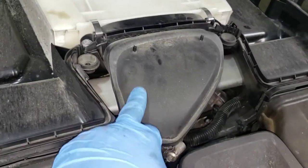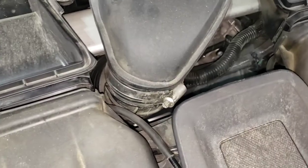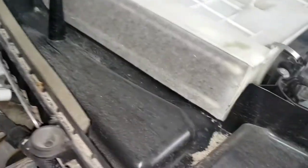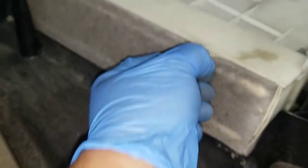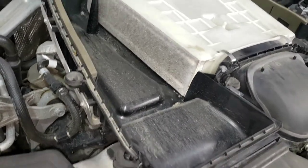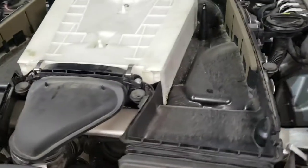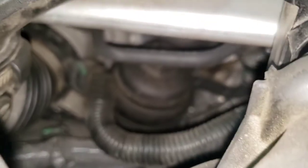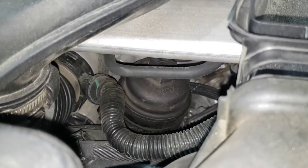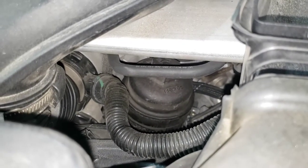Now we have access to the actual air filter. You can see the air box intake right here — it goes down to the charge pipe. The filter looks pretty dirty but that's just the pre-filter outside; the actual pleating inside looks okay. So we're not too worried about that. Now we need to get this off to access the little filter housing down there.